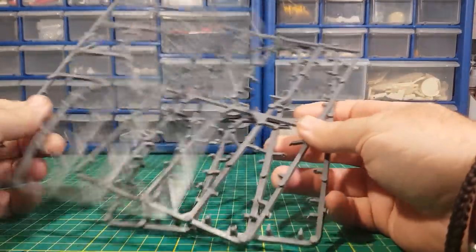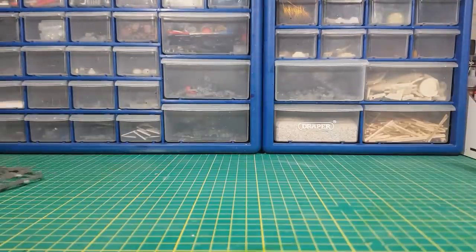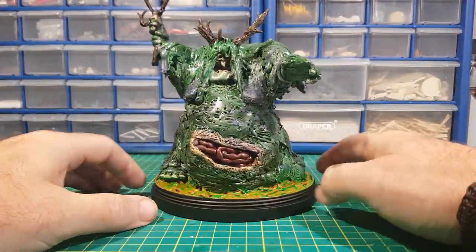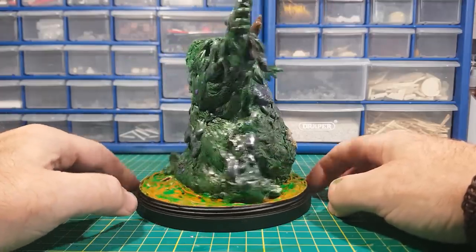Hi guys! In this video I'm going to show how I turn these Warhammer 40k sprues into the Great Unclean One. If you have any sprues lying around, don't throw them away as they can be turned into some great things.